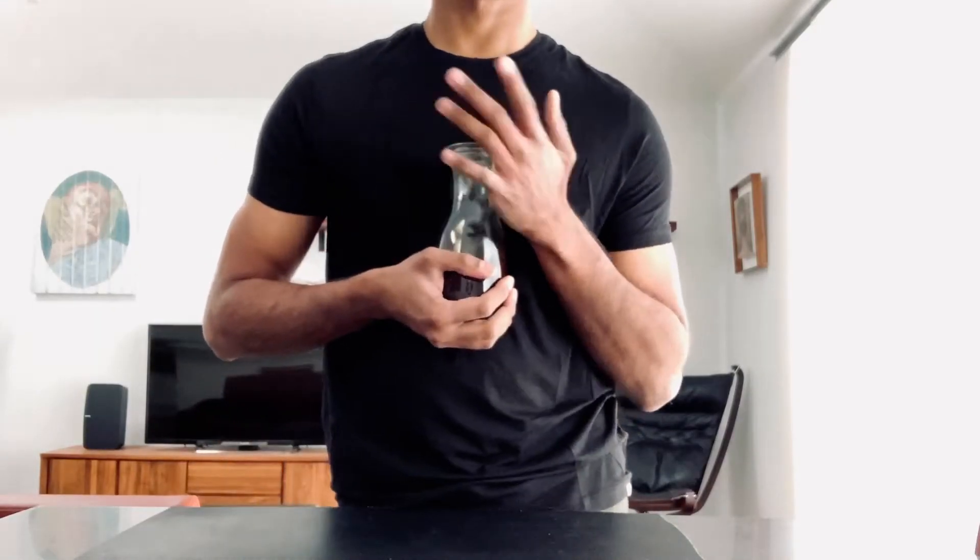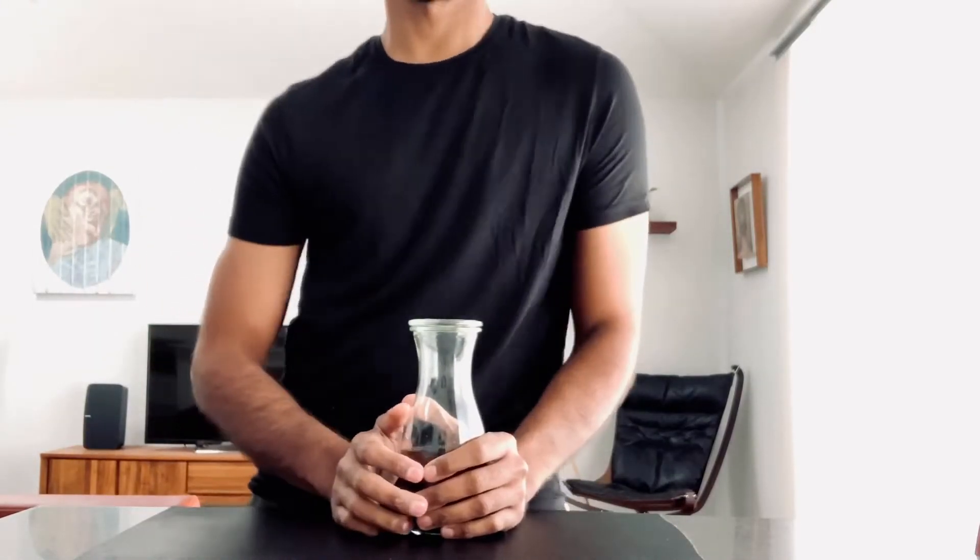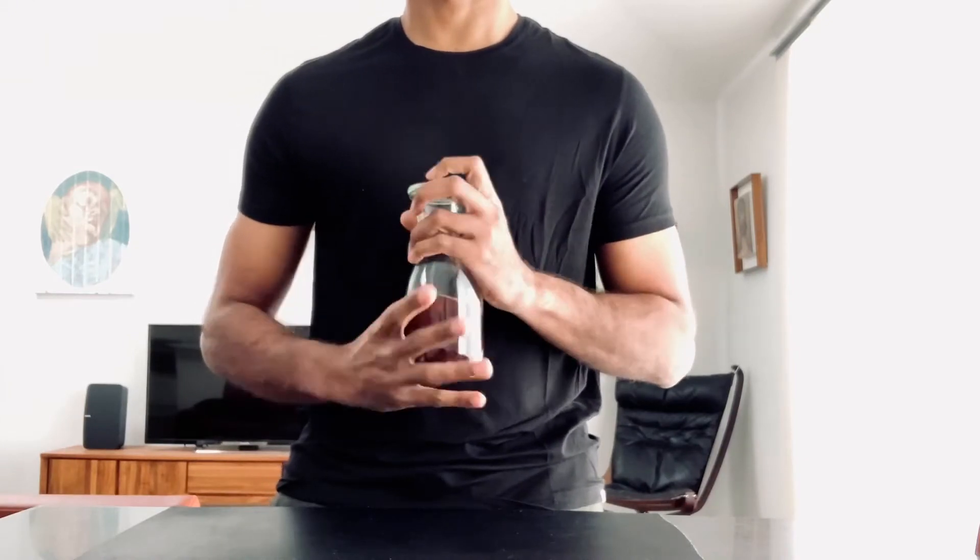If you think a French 75 is bougie, let's make it even bougier. This is our French Indian 75.